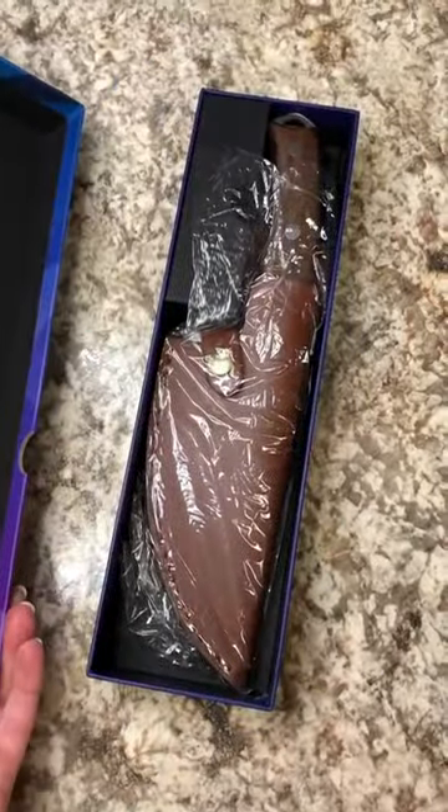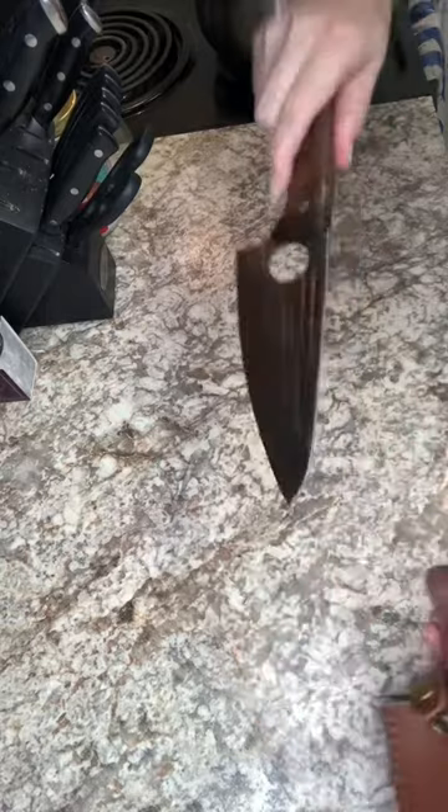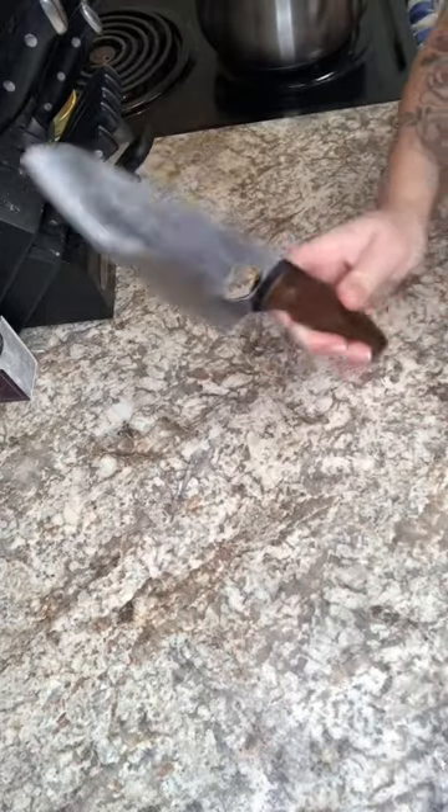Today I'm going to be using a Fusion Key boning knife. They're the first company that reached out and wanted to collab with me, so I'm super excited to show you guys this.